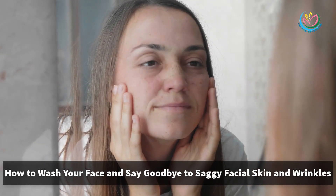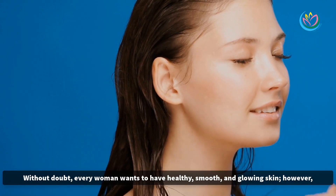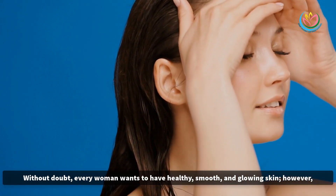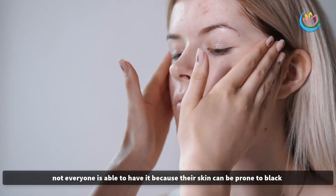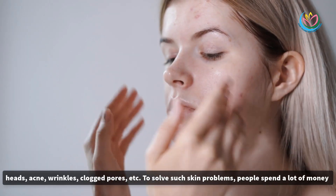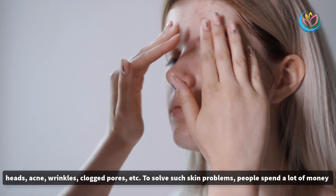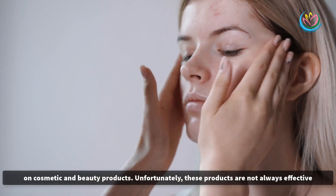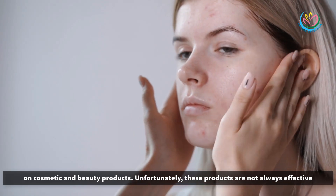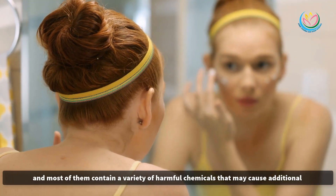How to wash your face and say goodbye to saggy facial skin and wrinkles. Without doubt, every woman wants to have healthy, smooth, and glowing skin. However, not everyone is able to have it because their skin can be prone to blackheads, acne, wrinkles, clogged pores, etc. To solve such skin problems, people spend a lot of money on cosmetic and beauty products.